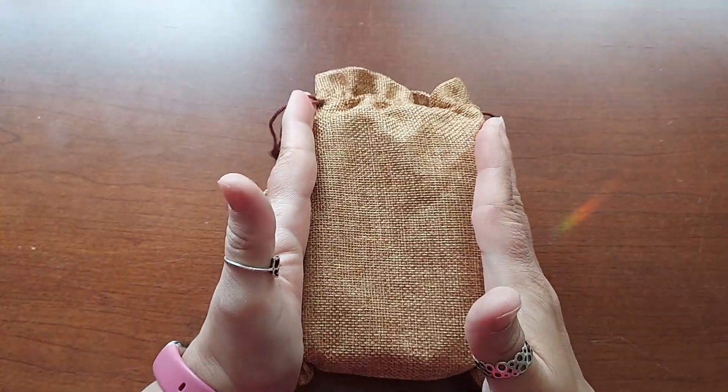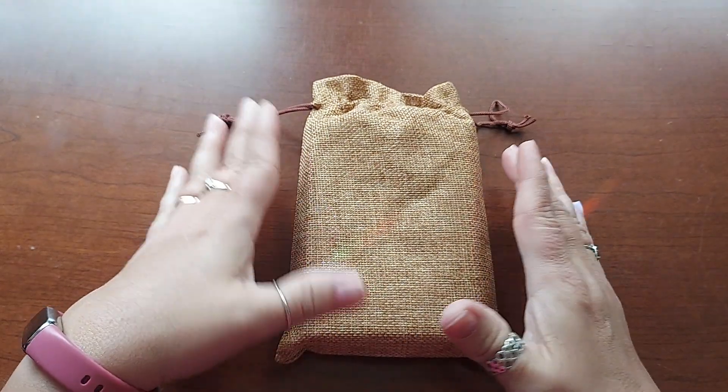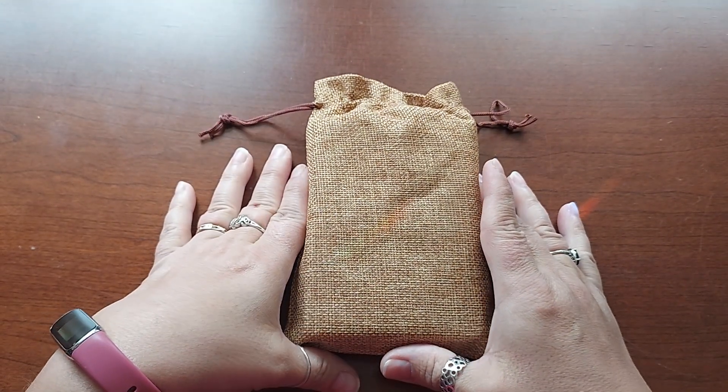I have a very interesting deck for you today. This deck is the Lifruma deck, and it is made by Russell Penn.